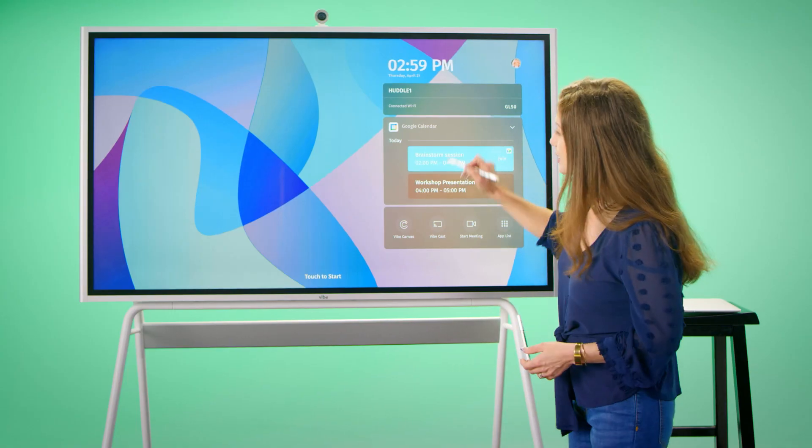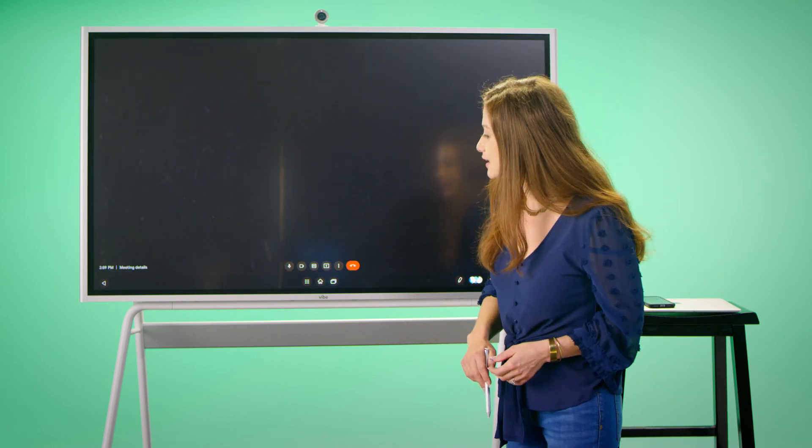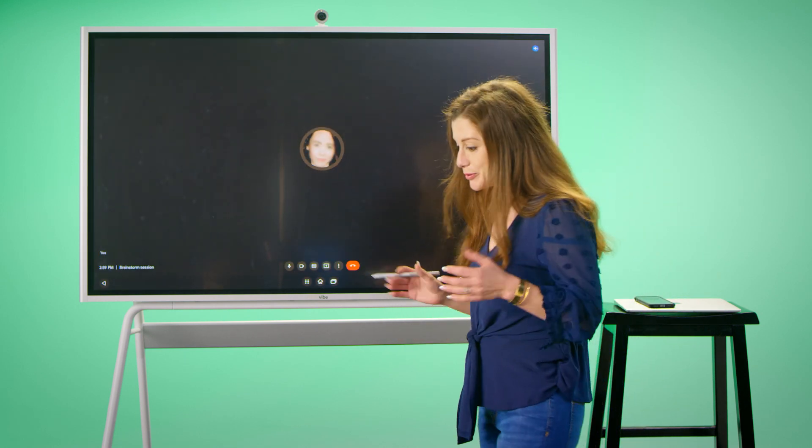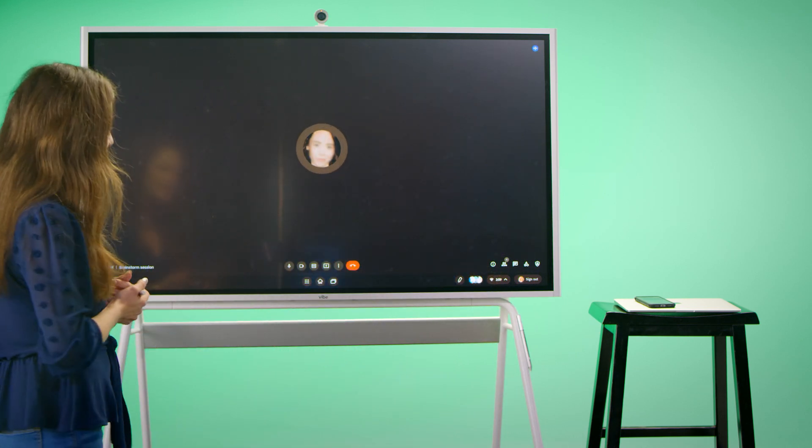I can quickly access the brainstorming session I have scheduled. Once we join the meeting, we may have people remote or locally. Today, we have someone local joining the meeting — Amelie, if you want to join us.